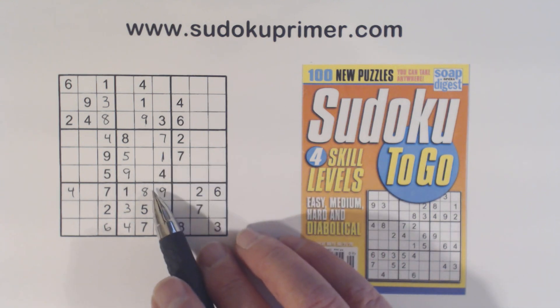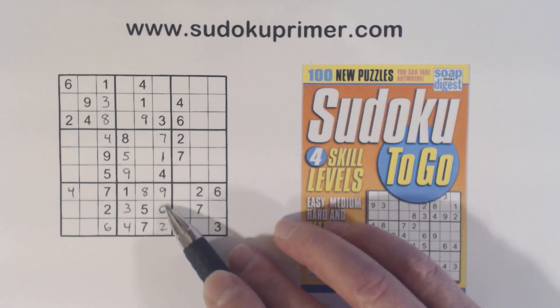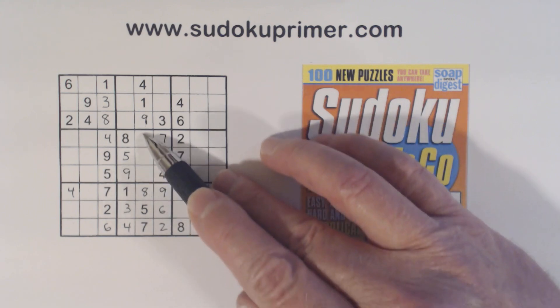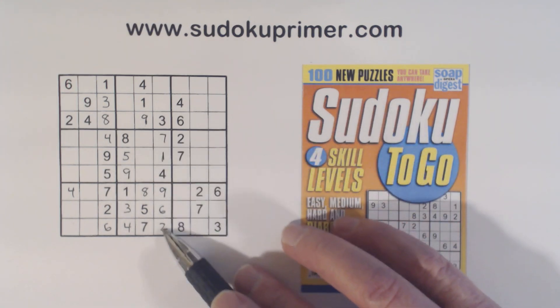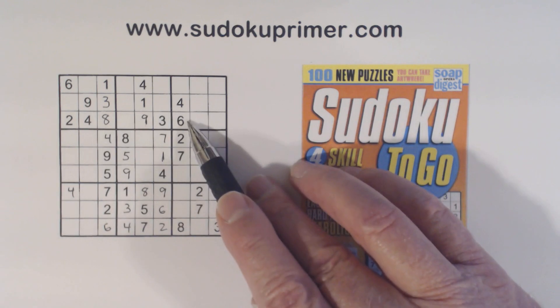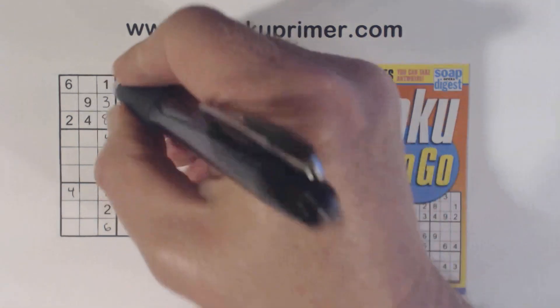We've got a nine here, but we've got a two and a six here. So these are two, six, and three — we knew that from before. We've got two, six, two, six, two, six. Look at this — we've got a two and a six there, so these are two-six twins. With that six, we can solve them.